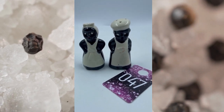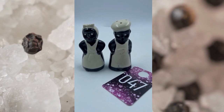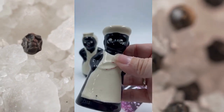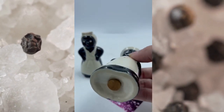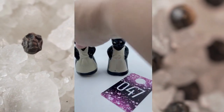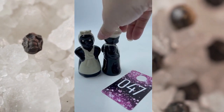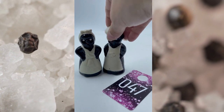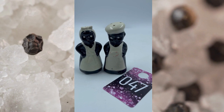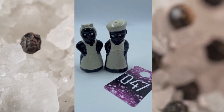Item number forty-seven — these are vintage Black Americana 1950s from what I researched on these. They have beautiful crazing in them as well as you can see there. It does have the cork on the bottom as well as this one. There is the back profile of that one, and then here's this one. Item number forty-seven, these are going to be a little bit more on the expensive side because of their value, and we will do item number forty-seven at $50.